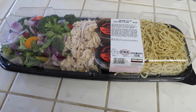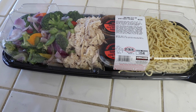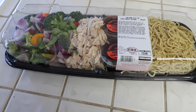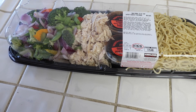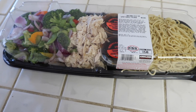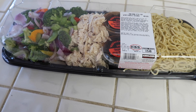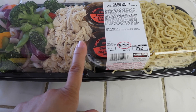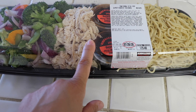Hey everyone! Welcome back to MillBeezy Eats. My name is Melissa in case you are new. Today is going to be the start of a weekly dinners video. I haven't filmed one of these in a super long time, and today is Sunday. For dinner tonight I am making yakisoba stir-fry with rotisserie chicken.